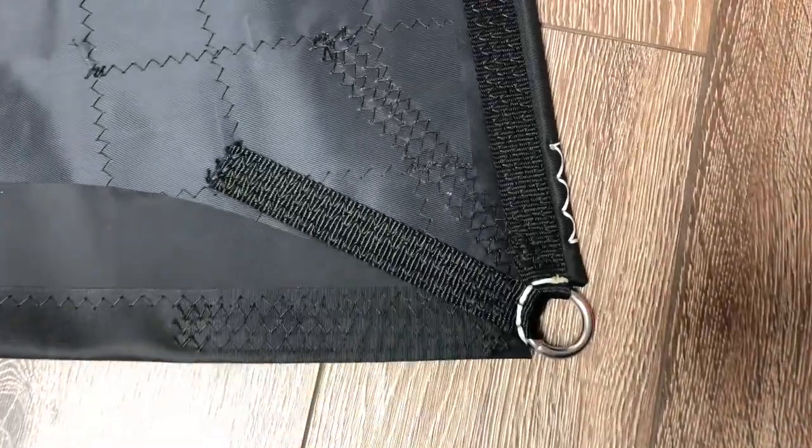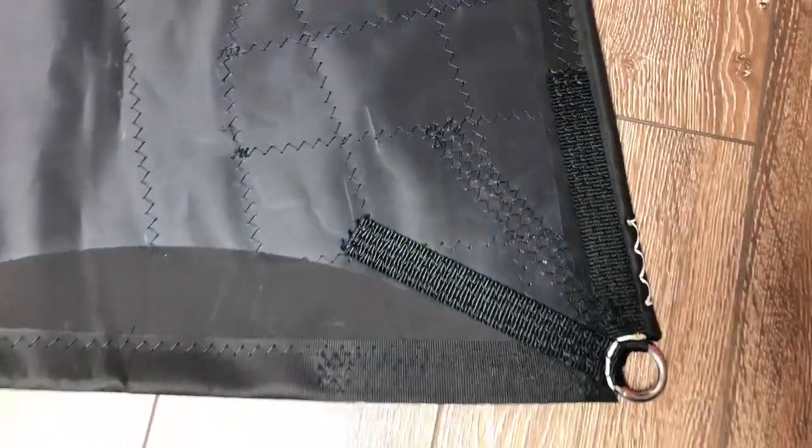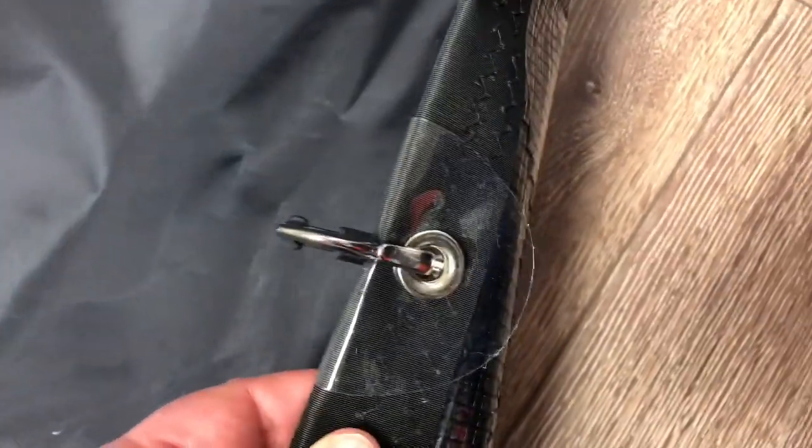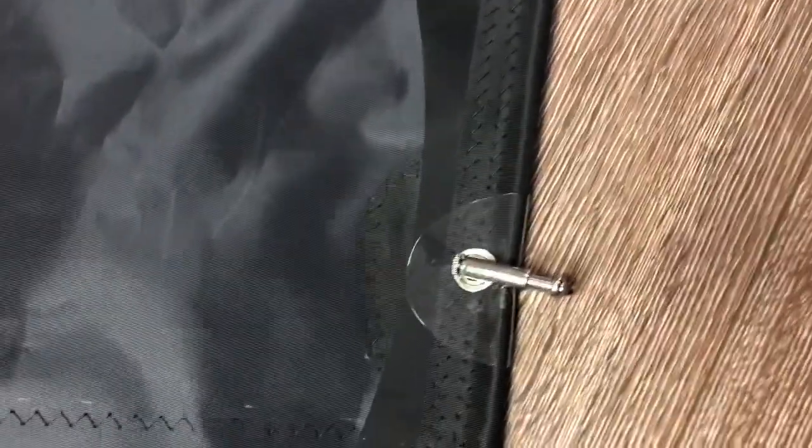We'll just focus in here to show you the nice reinforcements for this sail. This is going to be his light number one — very beautiful sail. I'll show you quickly the piston hanks — these are bulletproof piston hanks, really well put on, reinforced with a little bit of vinyl in there as well to make sure that there's no chafing.